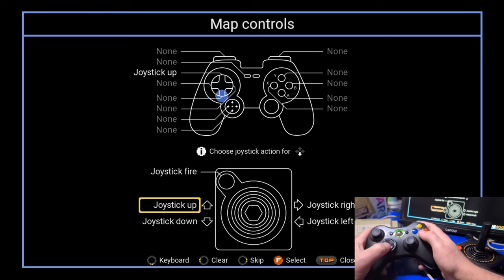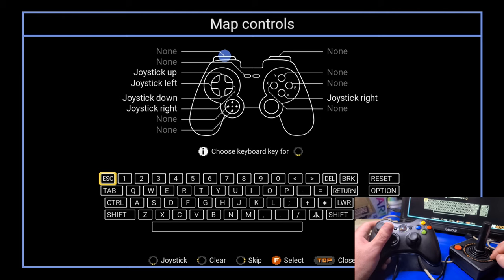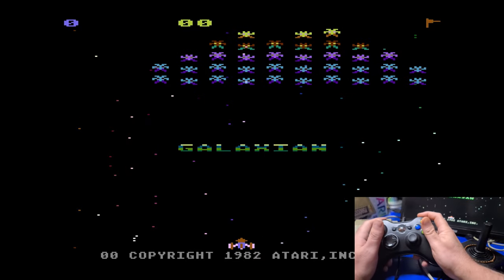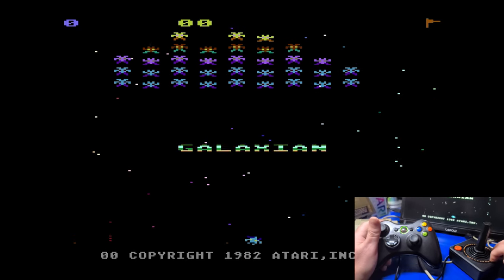When it came to using third-party controllers, I tried two different ones — neither were official controllers. One was an Xbox 360 clone controller, the other an NES-style controller. While the control mapping diagram recognized the buttons during setup, while in-game neither controller worked for me. Your mileage may vary when it comes to using a controller other than the CX stick.